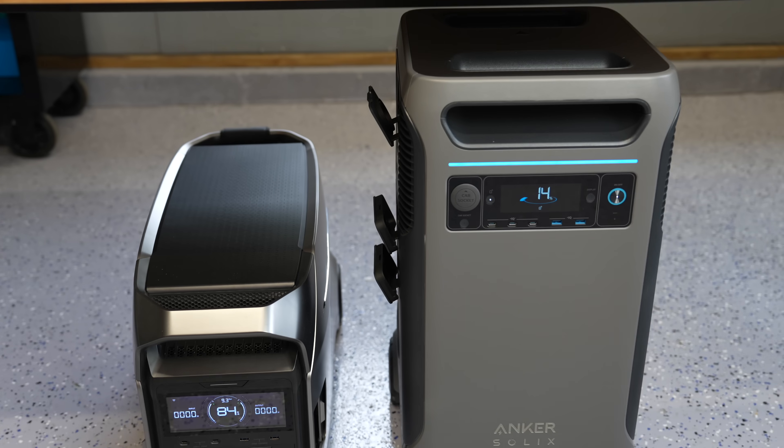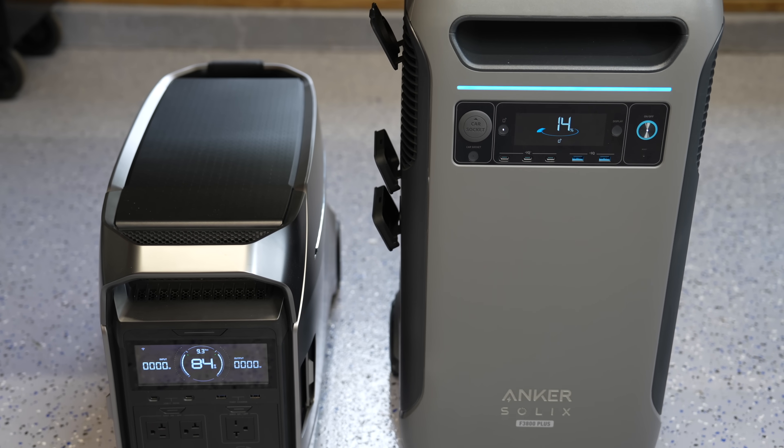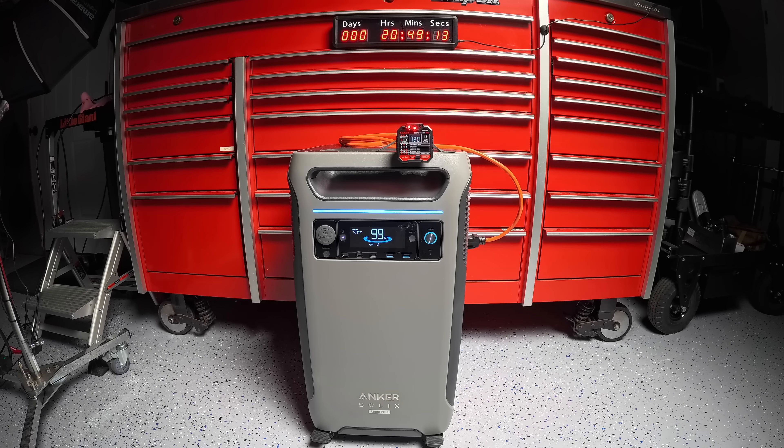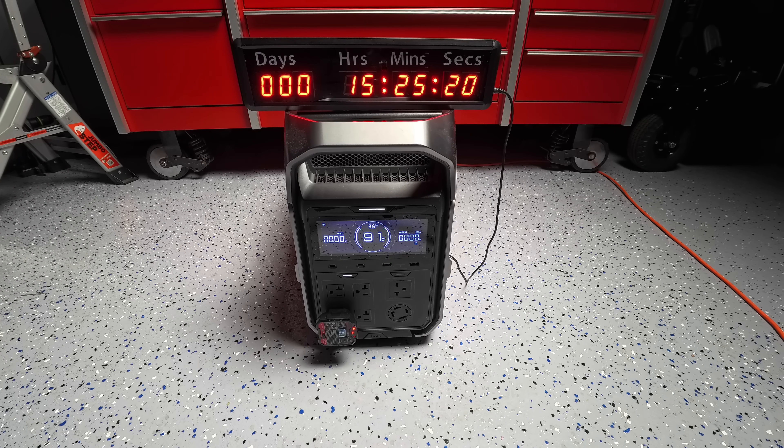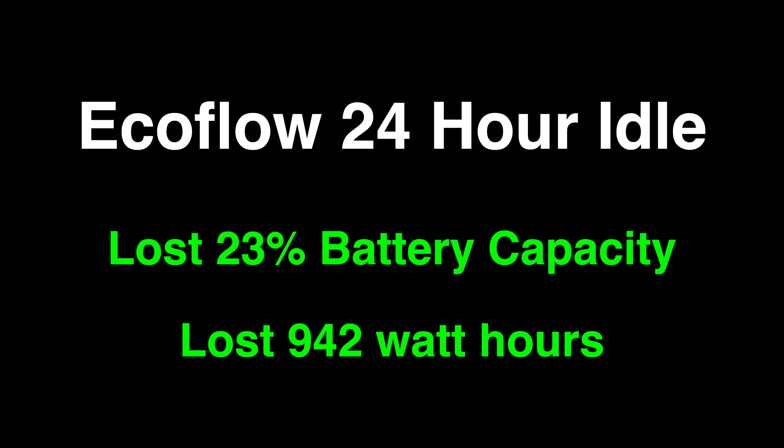Here's a hot item that's recently come up: when Anker first released the F3800 it had terrible standby losses — that's simply how much electricity the unit uses internally even when you're not drawing any power. The good news is Anker released a firmware update that totally improved their F3800 Plus. Originally it used up about 50% of the battery in just 24 hours. Now the Anker uses about 25% of its battery in a 24-hour period, meaning if you just left it idle you'd lose about 960 watt hours. The EcoFlow was more efficient, only losing about 23% of its battery capacity, but with its larger battery that equates to just 942 watt hours in a 24-hour period.